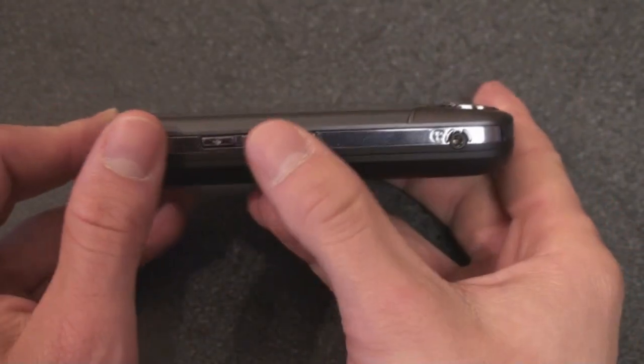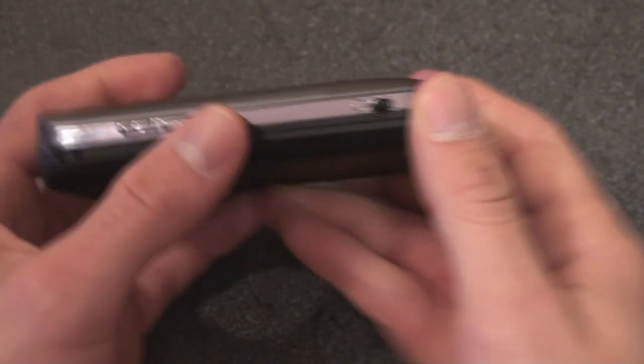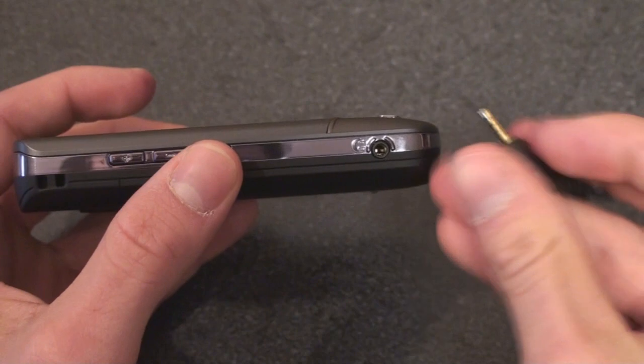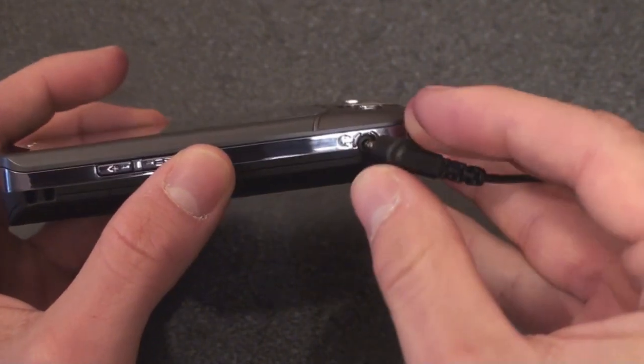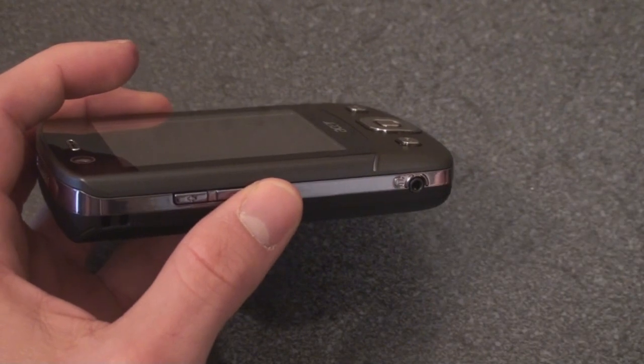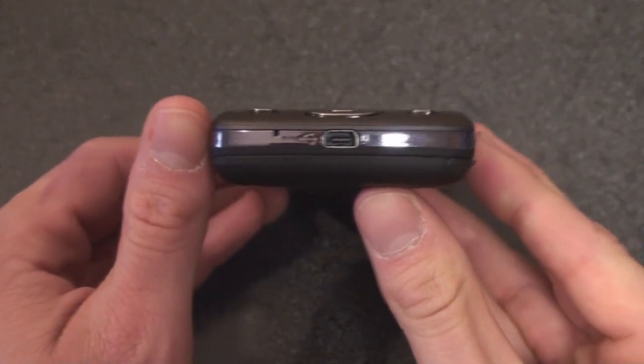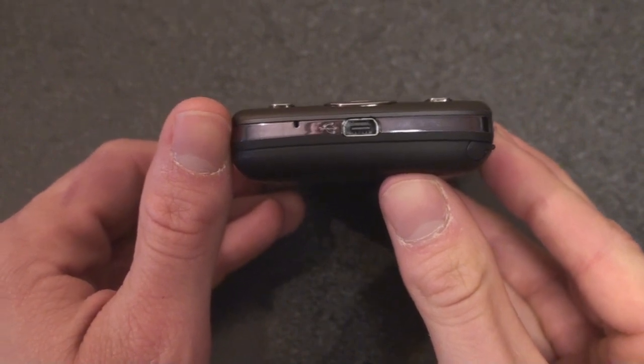On the other side we have a volume rocker next to a record button, and a jack — this isn't 3.5mm, it's 2.5mm, which is kind of annoying. It's non-standard; not many people use that smaller adapter, but I guess it's better than nothing. Going to the bottom, we have a mini USB port that is used for syncing and charging.